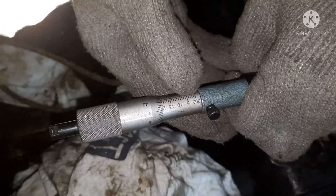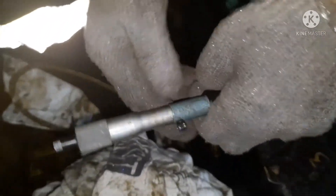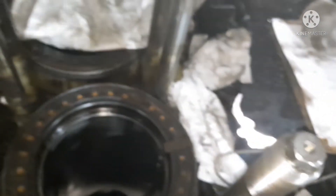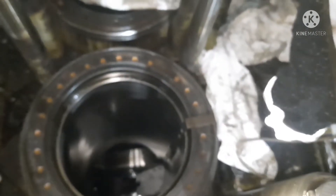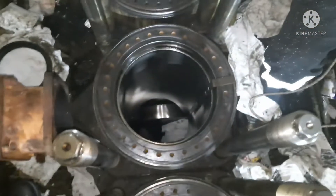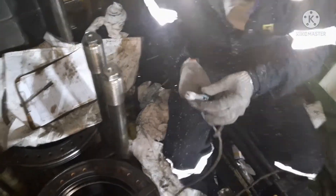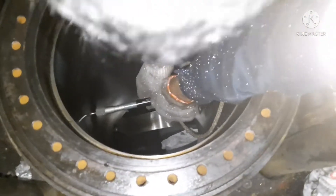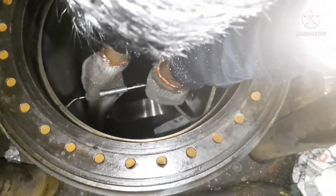The second reading I took was for forward and aft. Next I'm going to take the third reading, which will be on the bottom side. Always try to tie a rope on the cylinder bore gauge so that even if the gauge gets slipped out, it will still be in our control and won't fall down the crankcase.